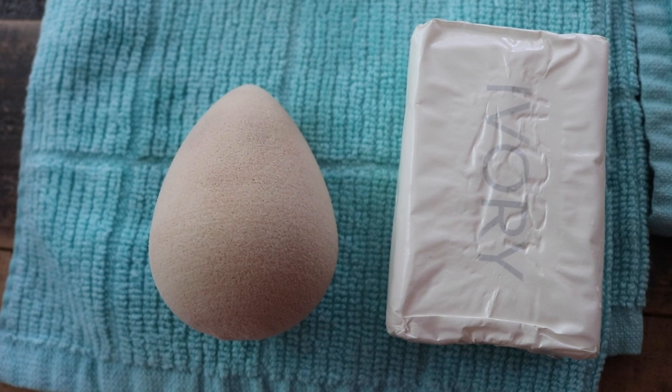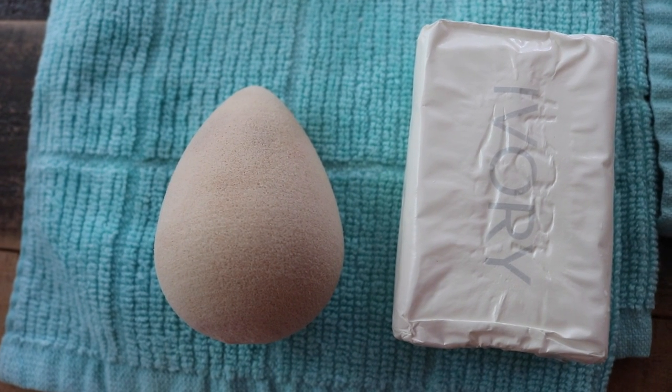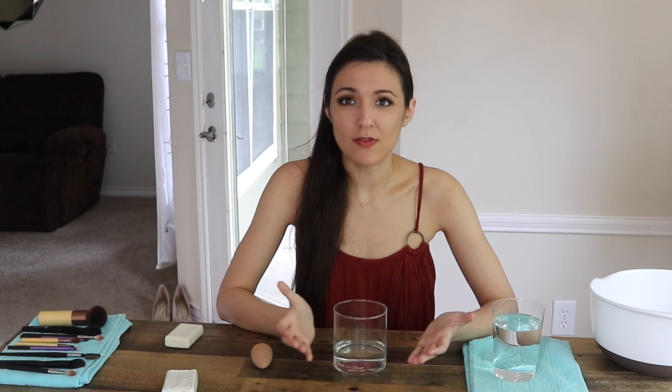and there is a much cheaper duplicate for that. If you want to save money, you can just get the Ivory bar of soap. It's very harsh, so I don't ever use it on my skin, but it will get your makeup brushes extraordinarily clean. That's what we're going to be using.